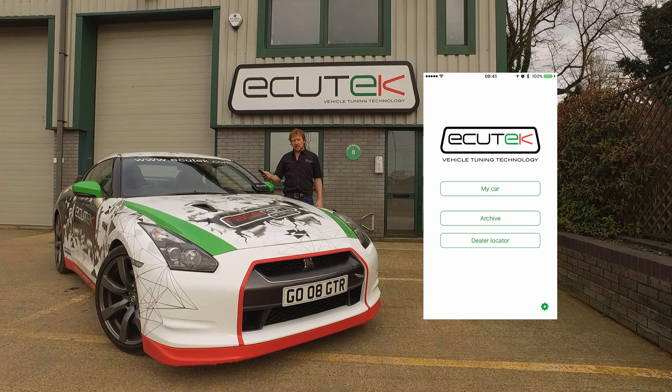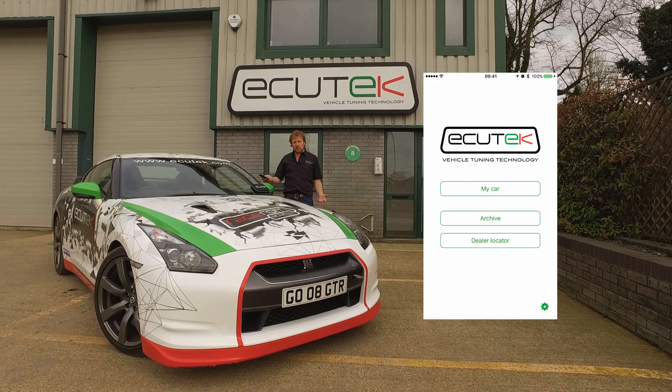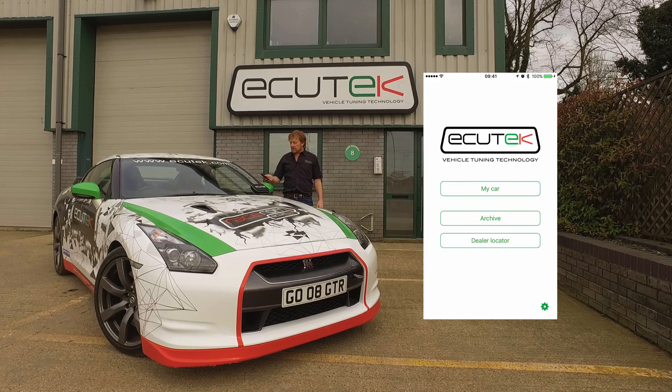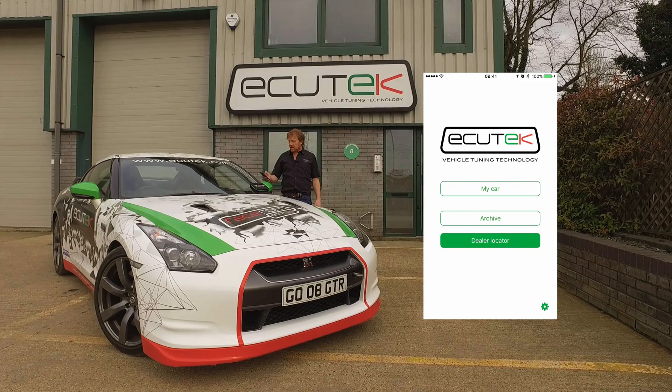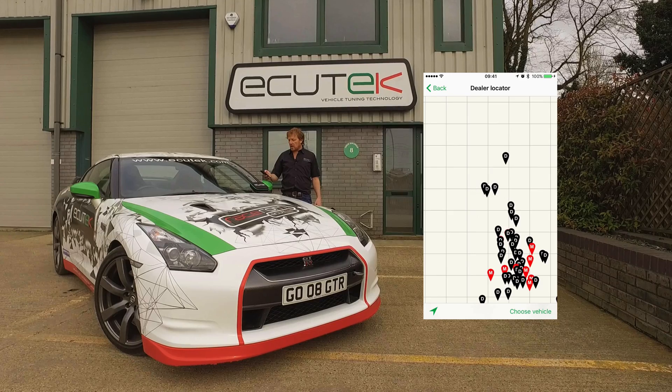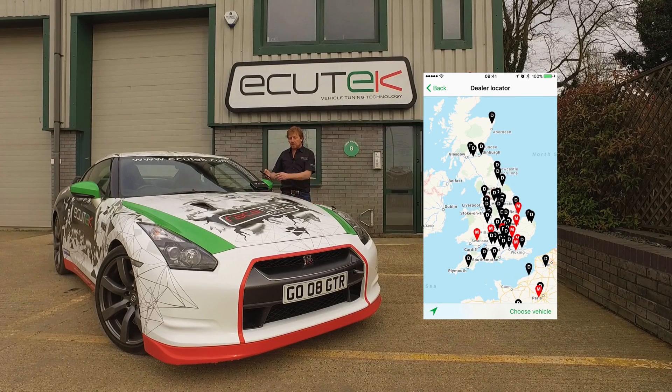We're actually using an iPhone here, though you can use an iPad, an Android phone, or an Android tablet. On the main page we've got a dealer locator at the bottom, which shows your local tuners and allows you to filter by vehicle type for a particular tuner.